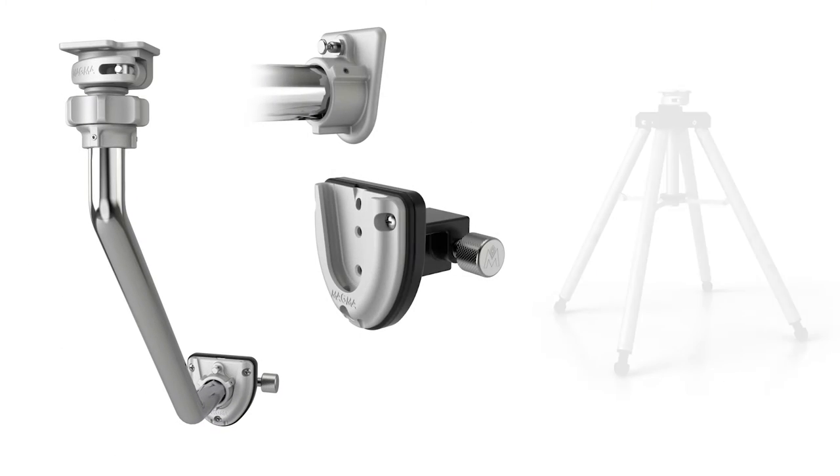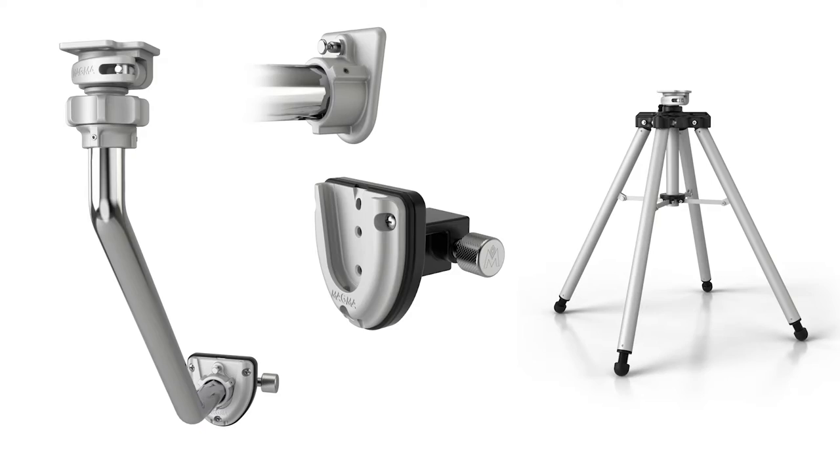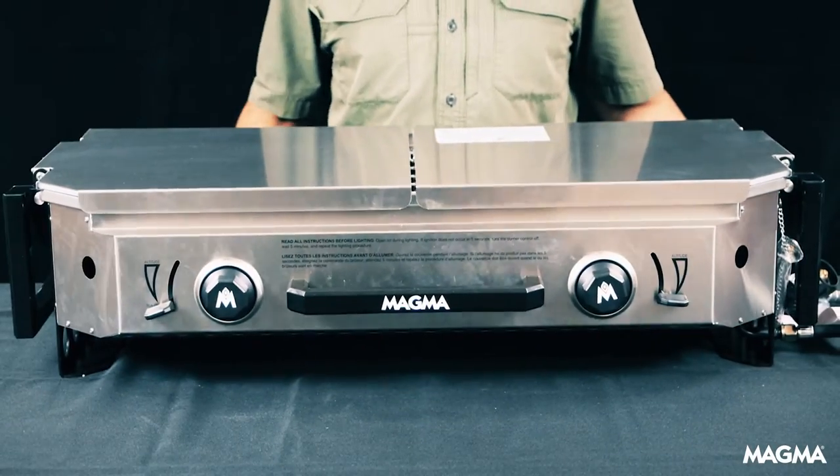If you plan to mount your Crossover Series Dual Burner Firebox to one of the many mounting options we have available, you'll need to install the Crossover Mount Adapter. So let's get started.